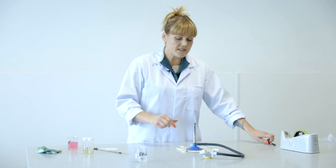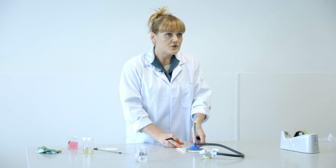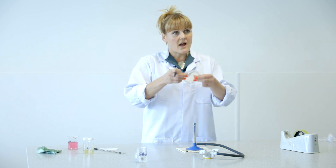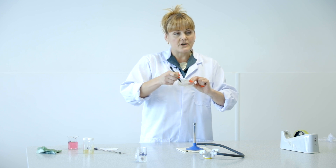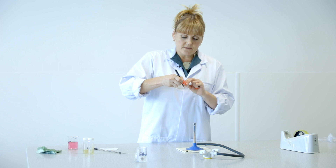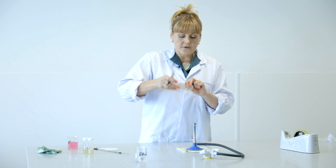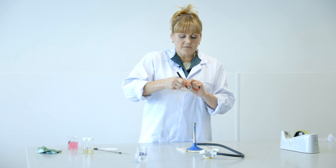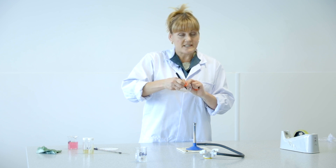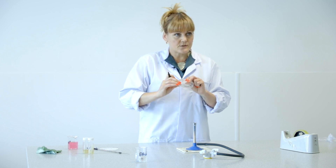Before we do that, you want to lift up your Petri dish very carefully and write around the circumference — so you don't obscure any growth — your initials, the date, and the name of the bacteria, which in this case is B. subtilis, so I'm going to put B. sub. That is written underneath.